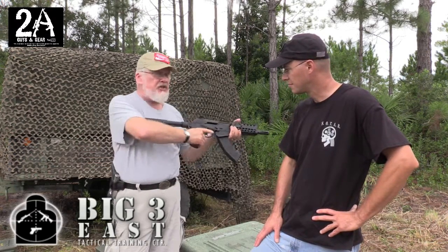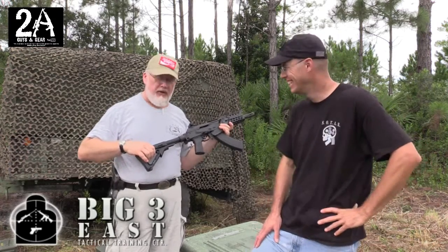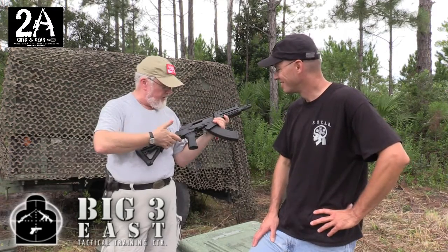It's also got a standard collapsing butt stock. For those in the South during the summer wearing a t-shirt, you can extend it all the way. Up north we have something called cold weather — when you're wearing several layers you can cheat it in and still have the same apparent length of pull without having to modify your rifle.